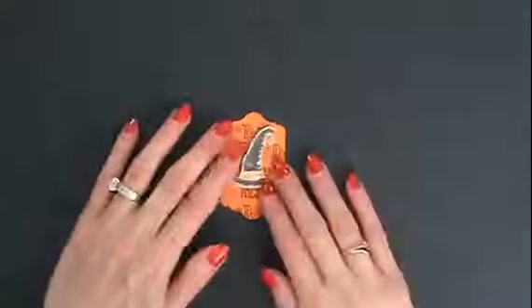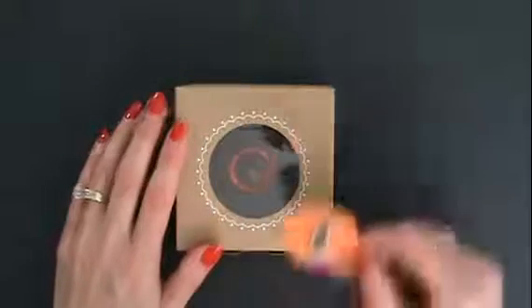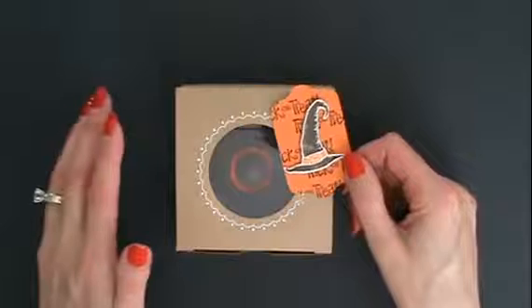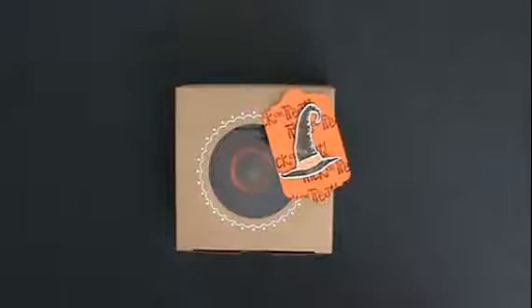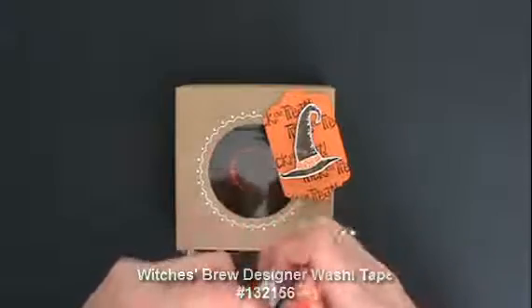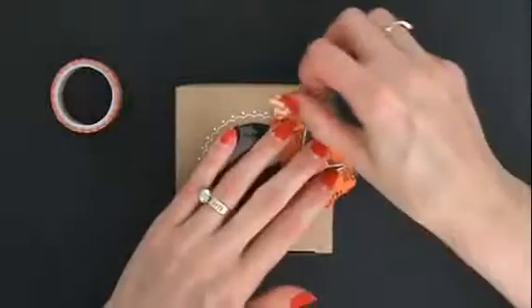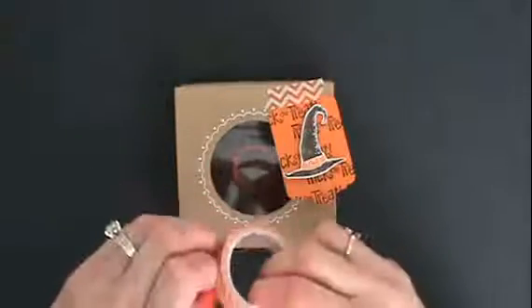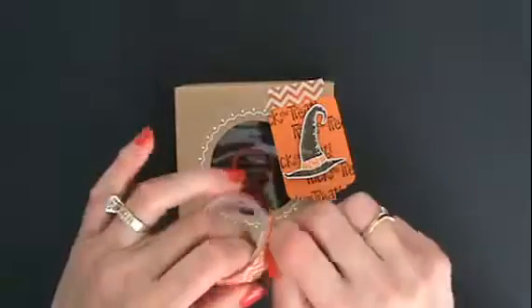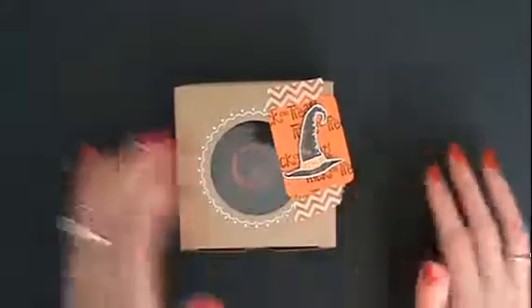Now look when you see this on here — isn't that cute? With some Stampin' Dimensionals behind there, we're ready to attach it to our box. So now we have our decorated box with our candy witch's hat showing through and our decorative tag. How are we going to attach this? It suddenly came to me: washi tape! We have the Witches Brew washi tape in the 2013 Stampin' Up! Holiday Catalog, and it just couldn't get any easier than this. Just the washi tape — we'll attach that, and we're on purpose leaving that raggedy edge.